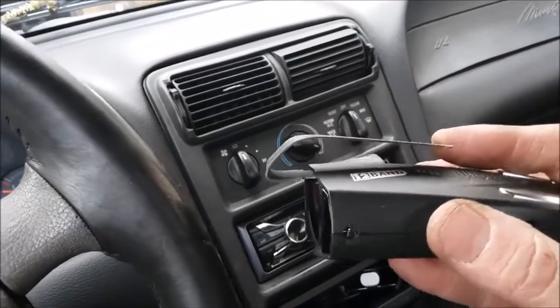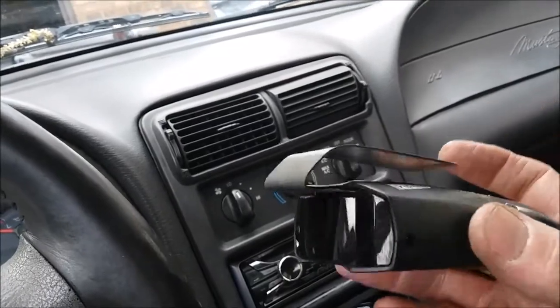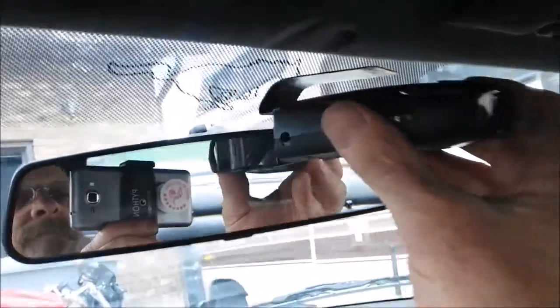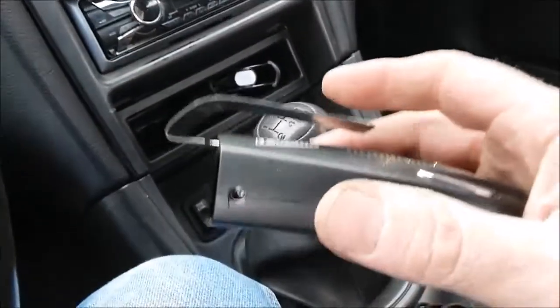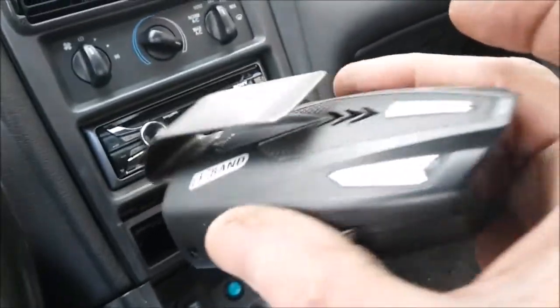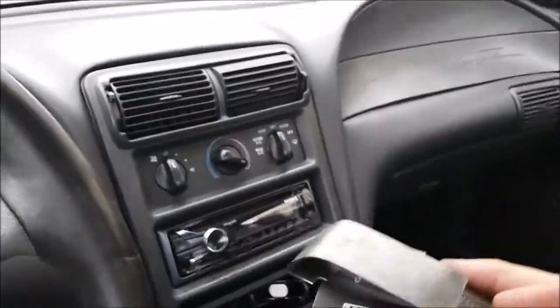I took the bracket off that originally held the suction cups — I didn't have the suction cups anyway — and bent a bracket to hook up underneath the headliner to get it up out of sight. That's the shape you want to bend if you want to do something like this with another detector or whatever else you might want to mount up there.